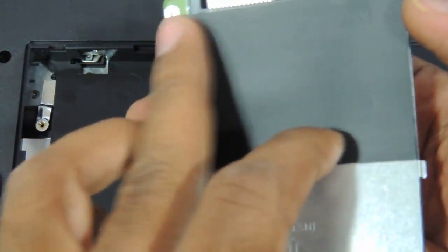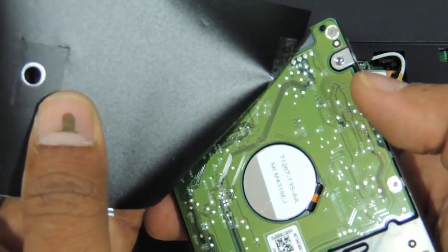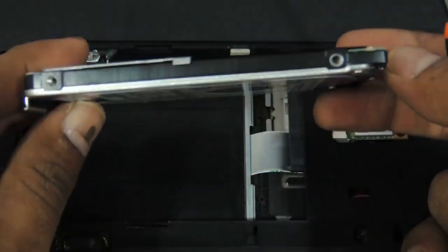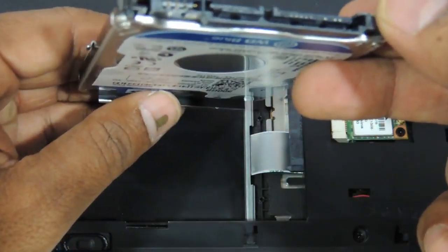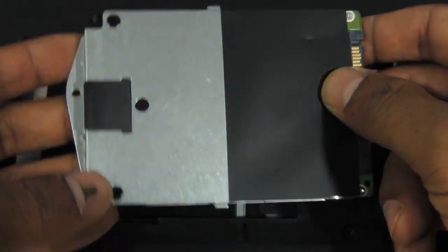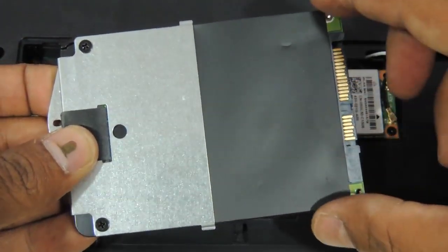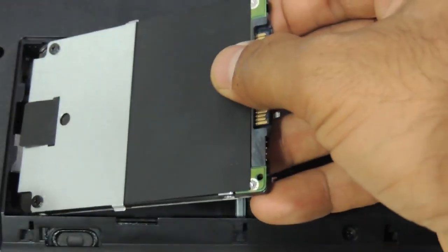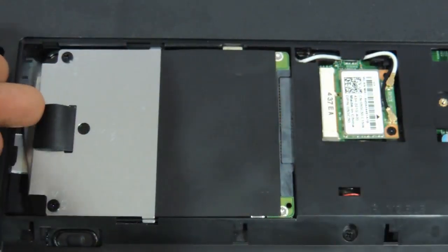There is a sticker pasted on the hard drive — just remove it and paste the same sticker onto the new hard drive that you have. This is basically a 2.5 inch slim SATA HDD that the Vostro 3000 is using. You don't need to put back the screw I pulled out earlier — just put the hard drive back in, and then press from the right.